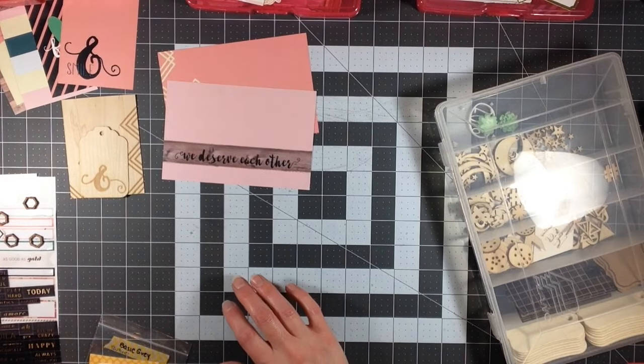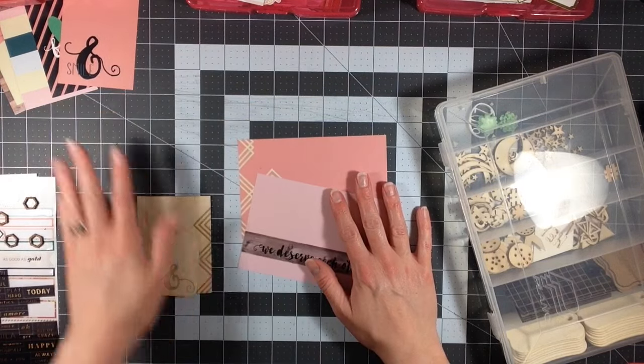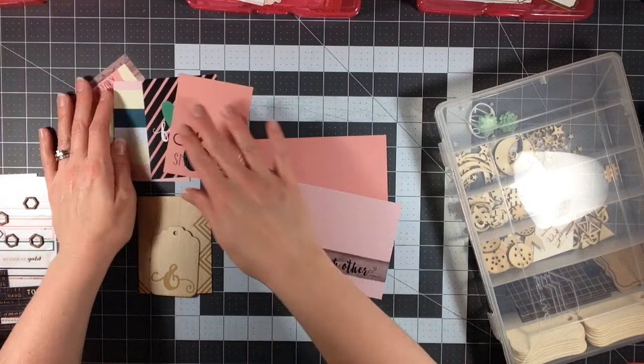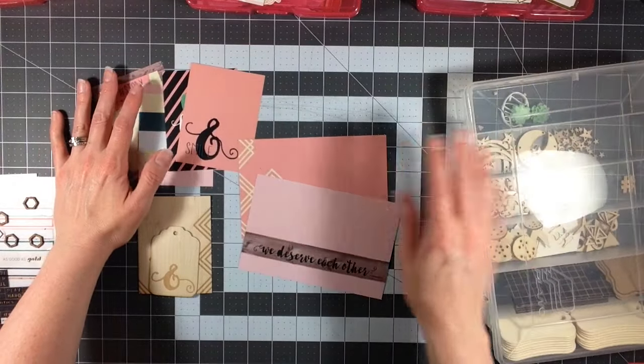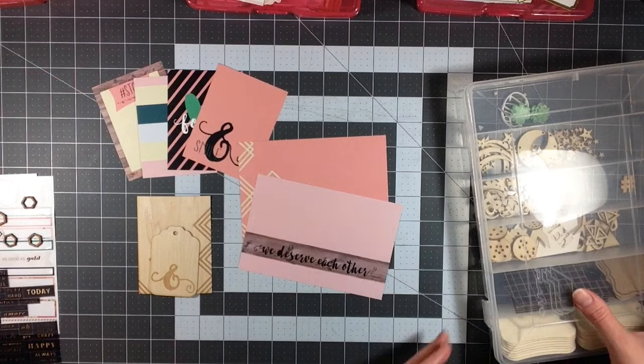Hey everyone, it's Melody with Design by Melody. I am here with the last layout for my Take 10 kit and glam bag for February. And I thought I would go ahead and share a little bit with you about my process before I get started.